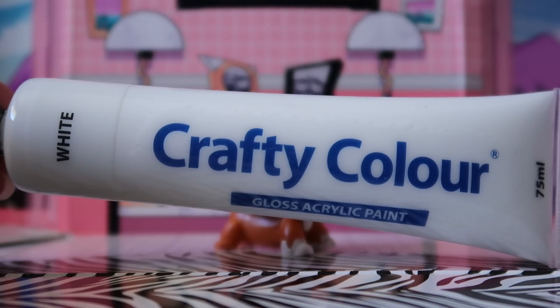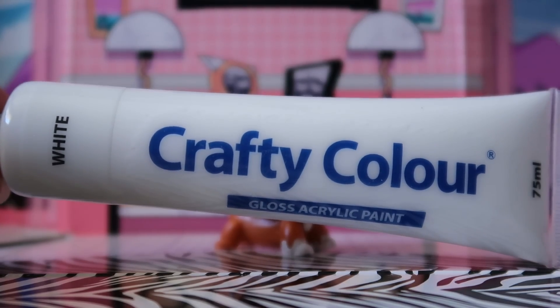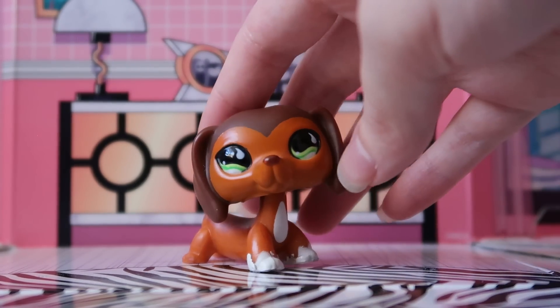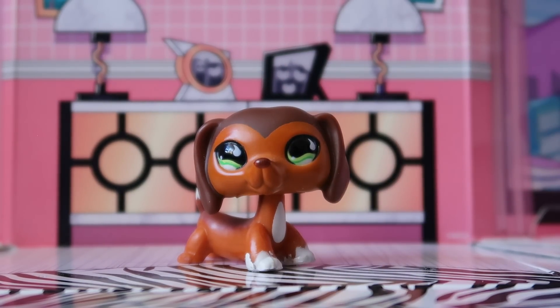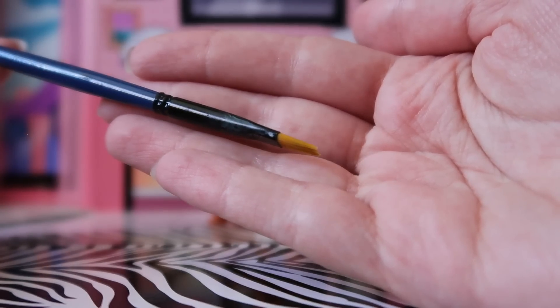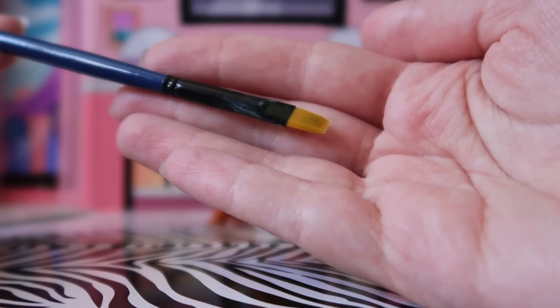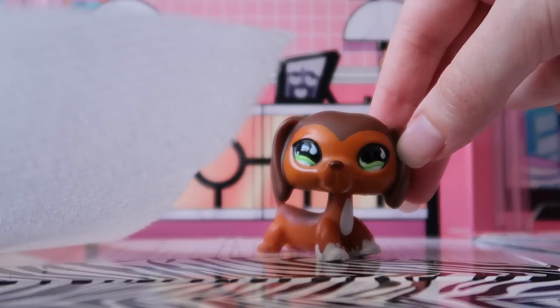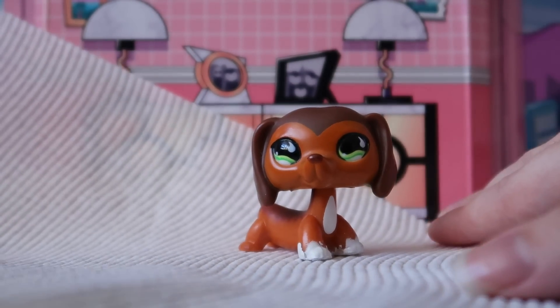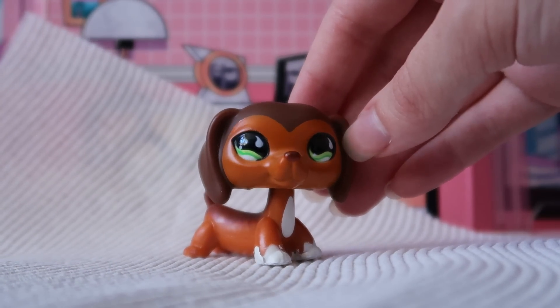For paint, I'm going to be using Crafty Color in white — it's just a very cheap paint brand here in Australia that you can get at Bunnings Warehouse. I did a little spot test on the underneath of her feet to make sure I didn't need to mix my white with anything else, and the color matches pretty well. So thankfully I don't need to mix anything to make it lighter, darker, or more yellow-toned. As for paint brushes, I found that flat-headed brushes work a lot better for reducing streak lines. I am using white on a darker base, so I'm a little scared it's going to take a lot of coats and look streaky.